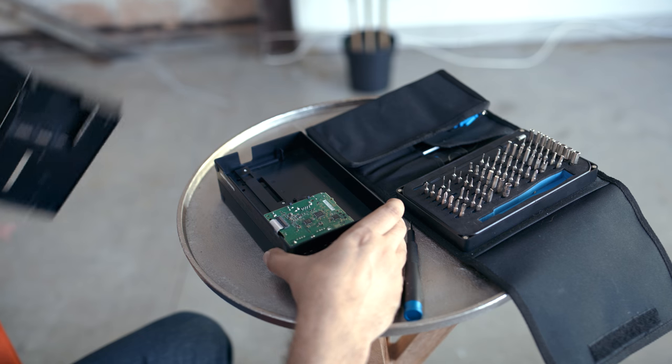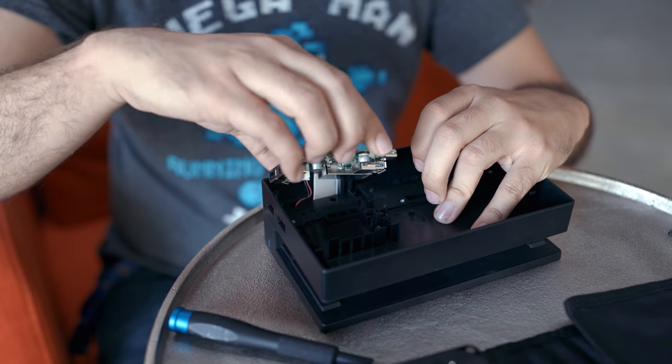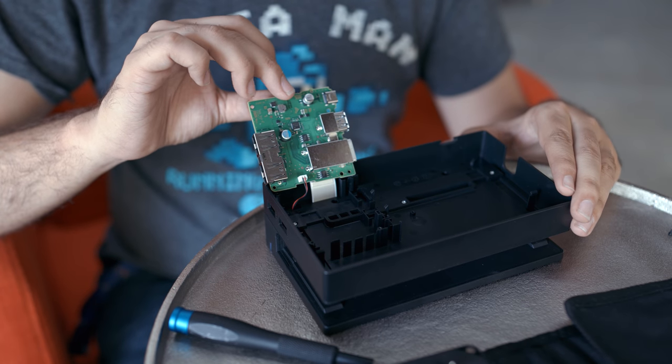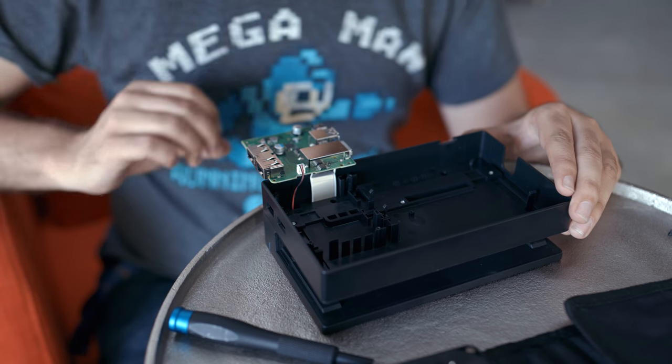After removing the backplate, you can see the inside working bits of the Switch dock, which you can pry off pretty easily, but you run into the issue that the ribbon cable and power indicator light are buried behind a second layer. So we're gonna have to remove that as well, which requires an entirely different screwdriver.